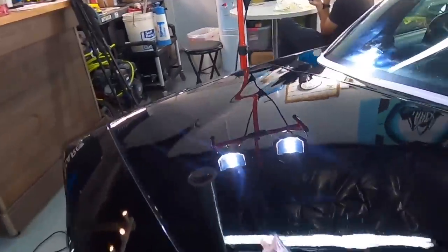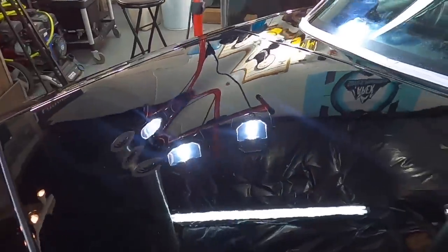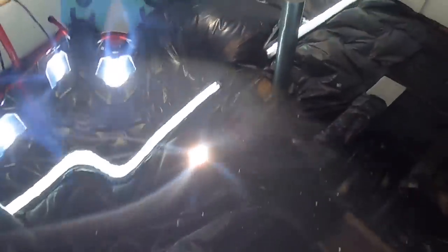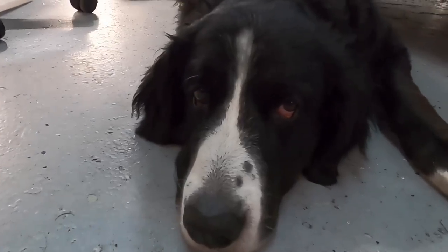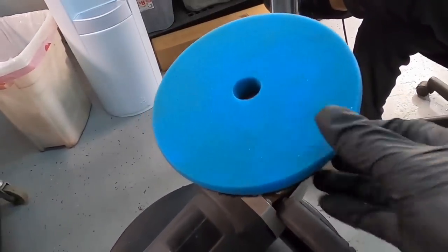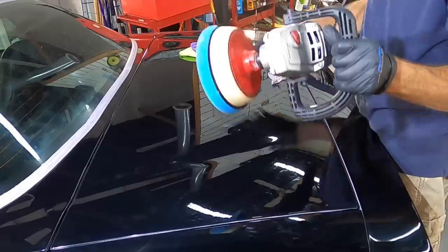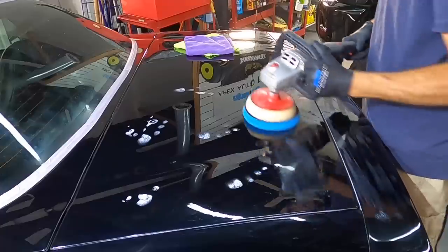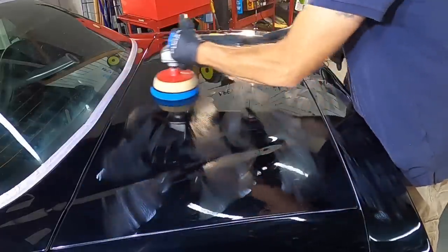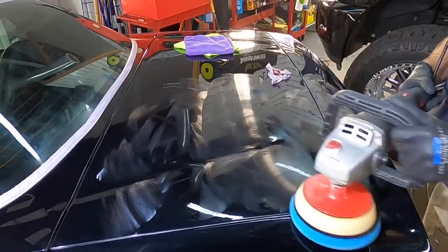The finishing stage is next, and that will take care of the slight hazing from the cutting pad. It's going to bring out the clarity and depth in the paint work we're looking for. Let me grab the swirl finder and let you see what that looks like. There's still a lot of room for improvement — even the shop manager is not impressed yet. So let's get that final stage finished with the M302, a fine finishing polish from Koch Chemie, teamed up with a finishing foam pad adjusted to the clear coat hardness — hard, medium, or soft.